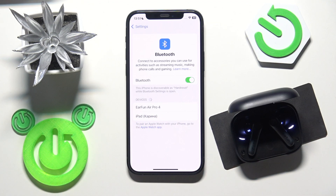Now you can see the earbuds in the device list. All you need to do is tap on it, and we did it!